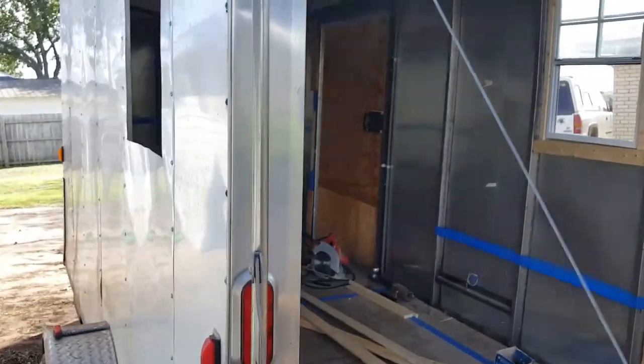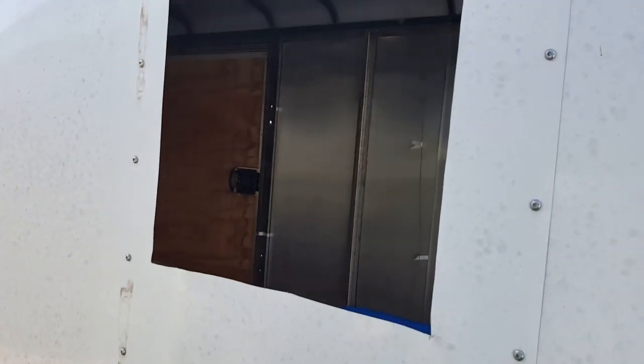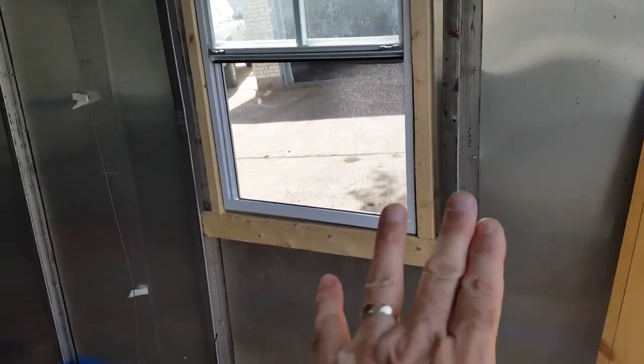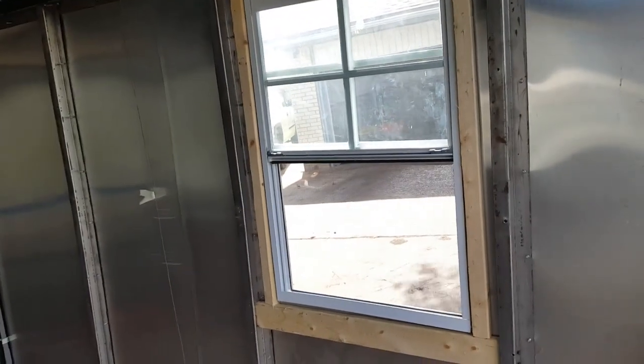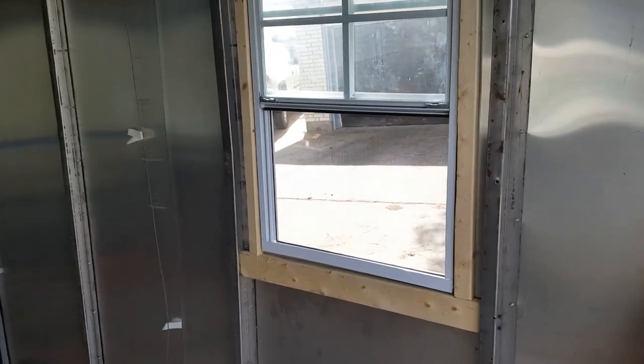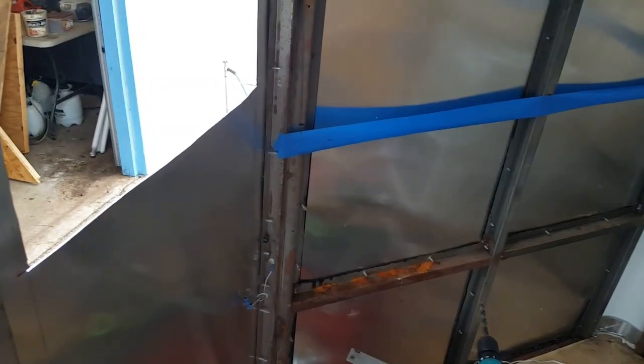I'm cutting from the inside out so I don't get scratches on the outside surface. Going around to look at the outside — nice clean cuts. We can clean the surface, fit the window, put the mastic on, and screw the window in. Before screwing in, I do want to provide some wood framing — a little one-by-three wood framing around the window for the screws to bite into. It's attached to the studs, giving strength and rigidity to the window mounting.